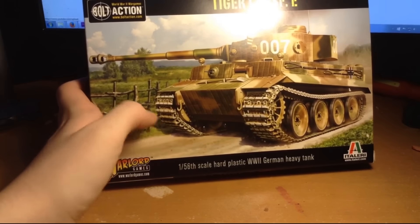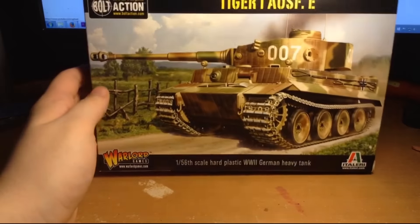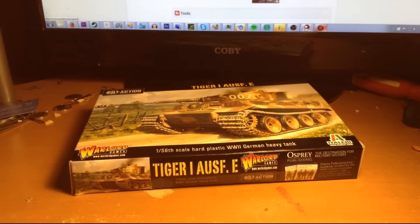You can see it's a 1:56 scale hard plastic World War II German heavy tank. The infantry boxes say 28-millimeter while this says 1:56, so you may be wondering what that means. Usually 28-millimeter models are heroic scale - things like hands are bigger, facial details are bigger, so that you can paint them more easily. Whereas true scale models, if you shrink a person down, sometimes detail can be lost. So people take some creative liberties with heroic scale models to make them look a lot better.